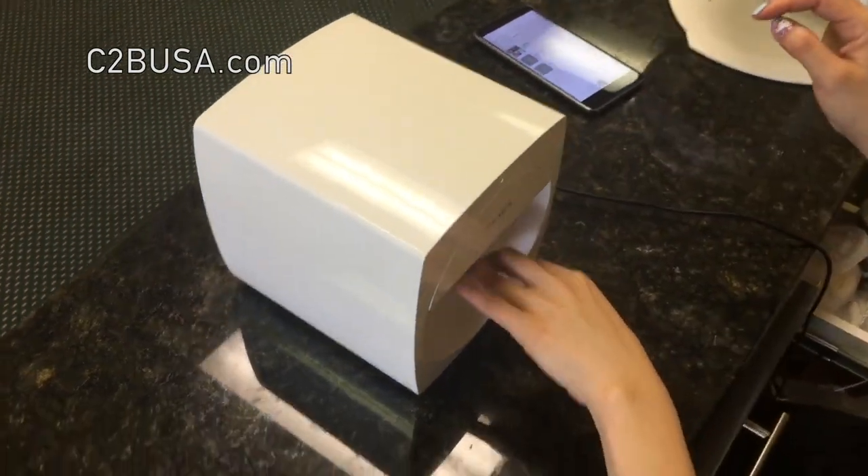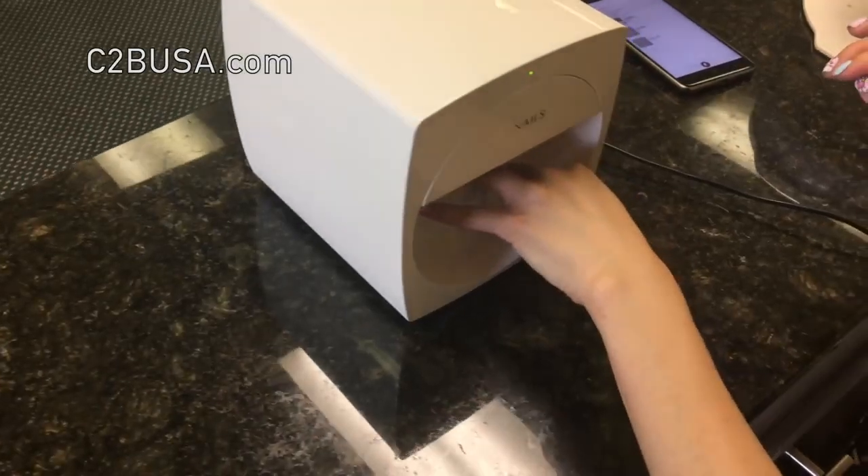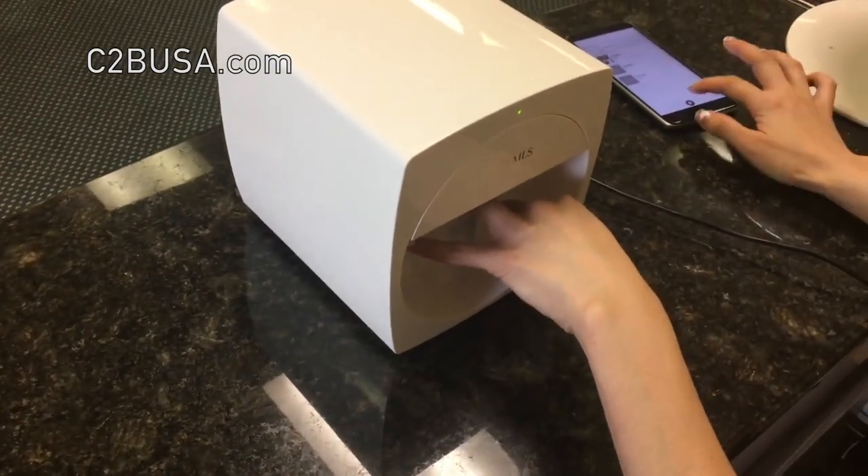Step 2. Once that is done, place a finger inside the machine and press down until you hear the click.